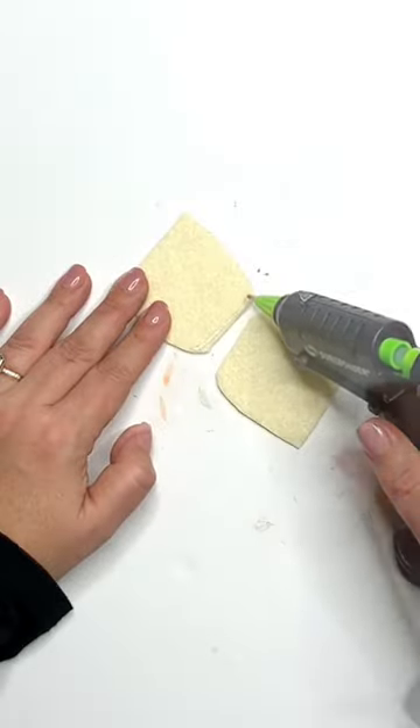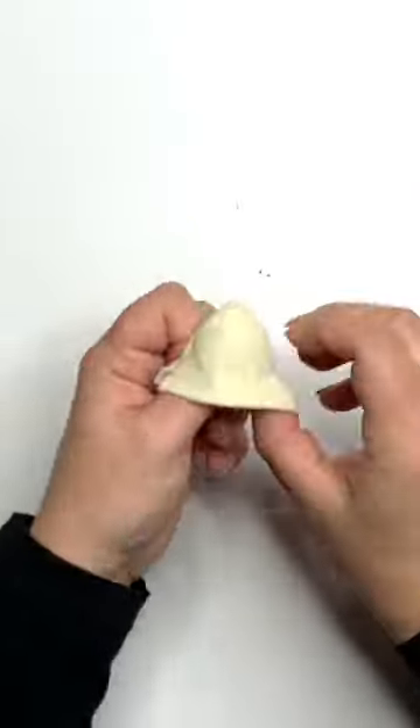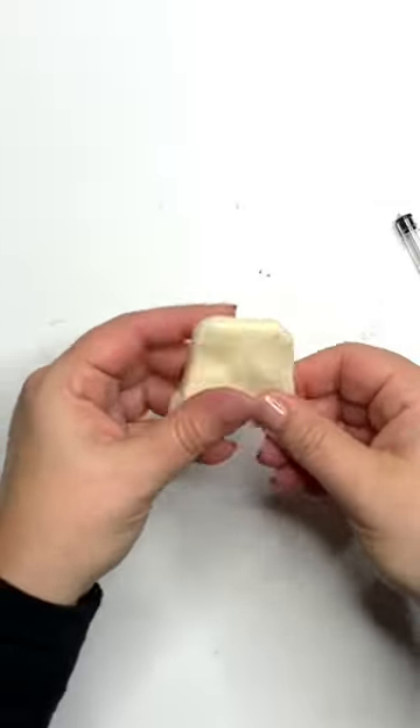Go to my channel and get the free pattern for both horns made in felt and the snout. You're going to make it, turn it right side out, and set it aside.